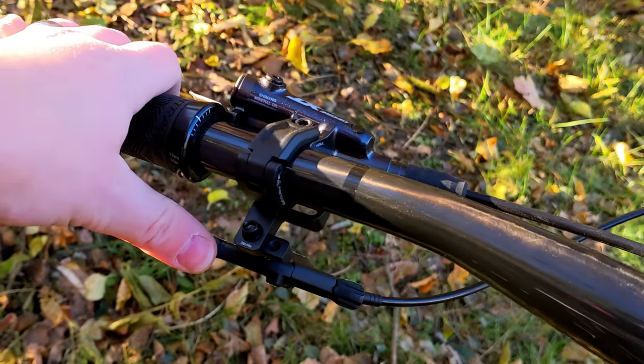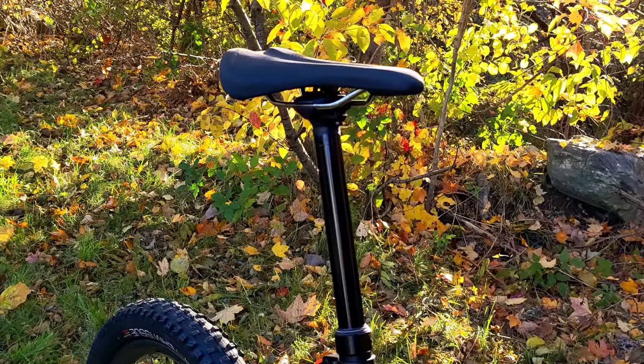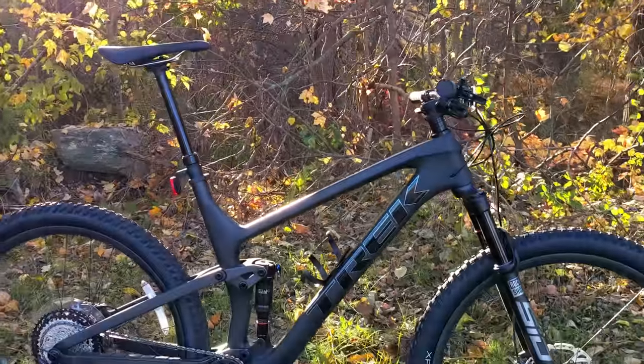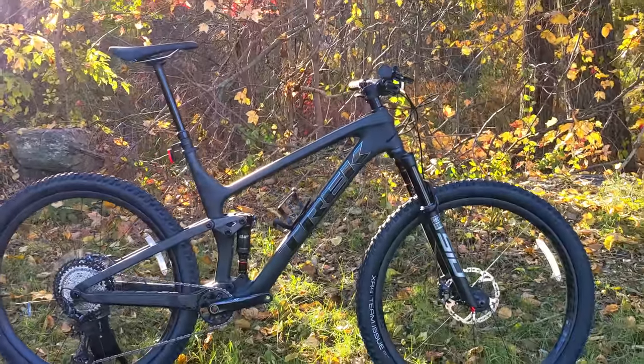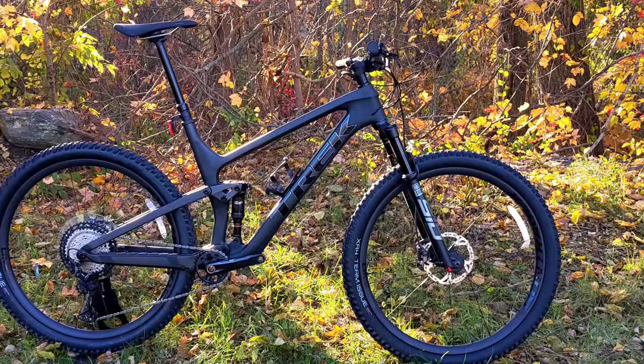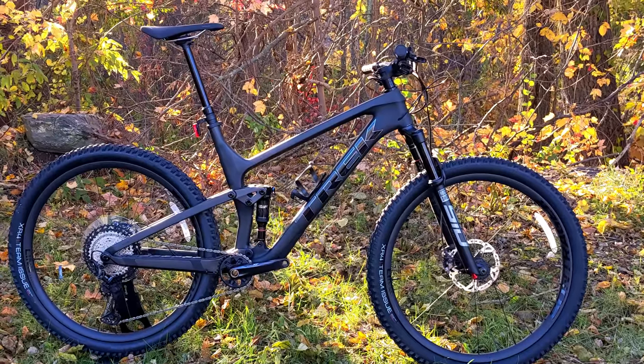On the left-hand side there's a thumb button — press it down and the dropper seatpost rises to full extension. Because this is a size extra large, the dropper post has 200 millimeters of travel and goes to the moon. The dropper post travel length is matched to the size of the bike.